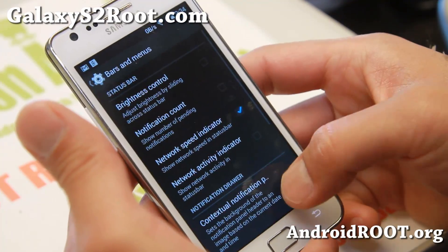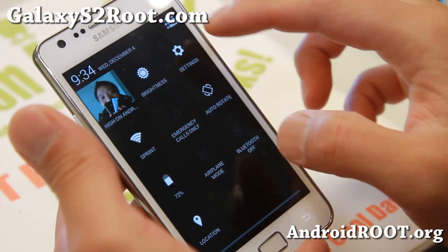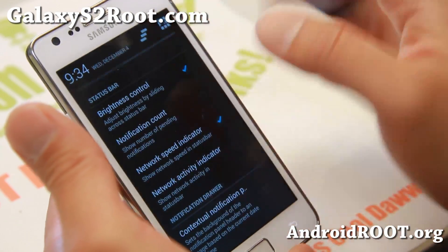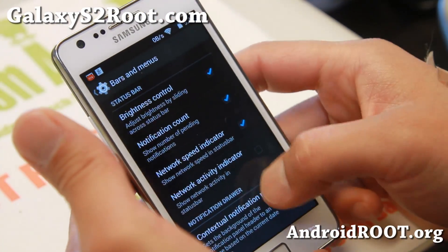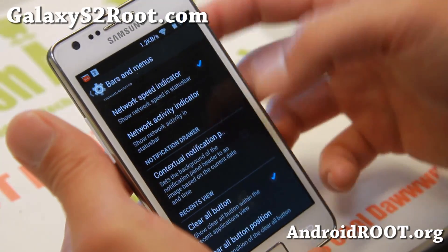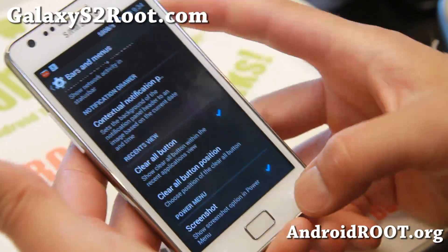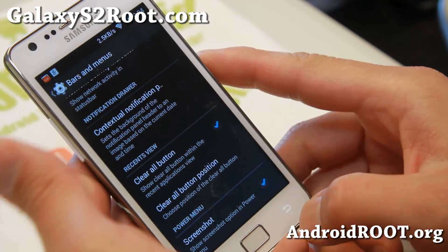There's some stuff you can do here. You can enable brightness control in the status bar. You can slide the status bar if you want. Notification count — you can have number of notifications for your Gmail and other social networks such as Facebook and Twitter. I really like the network speed indicator; it shows you how much data you're using. There's also a screenshot option in the power menu so you can take a screenshot very easily.